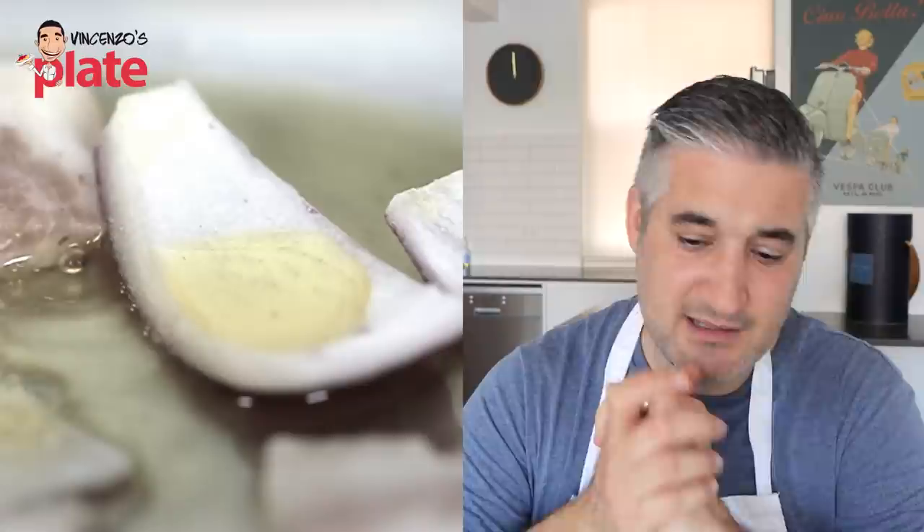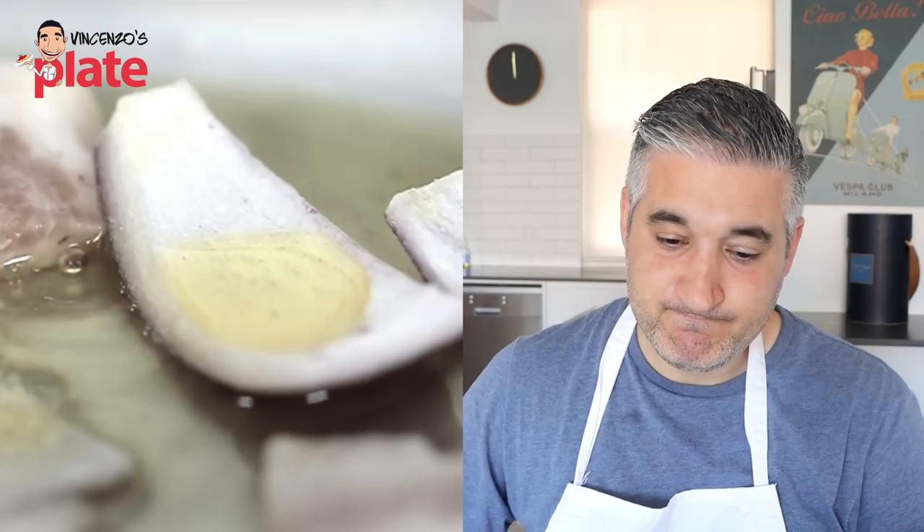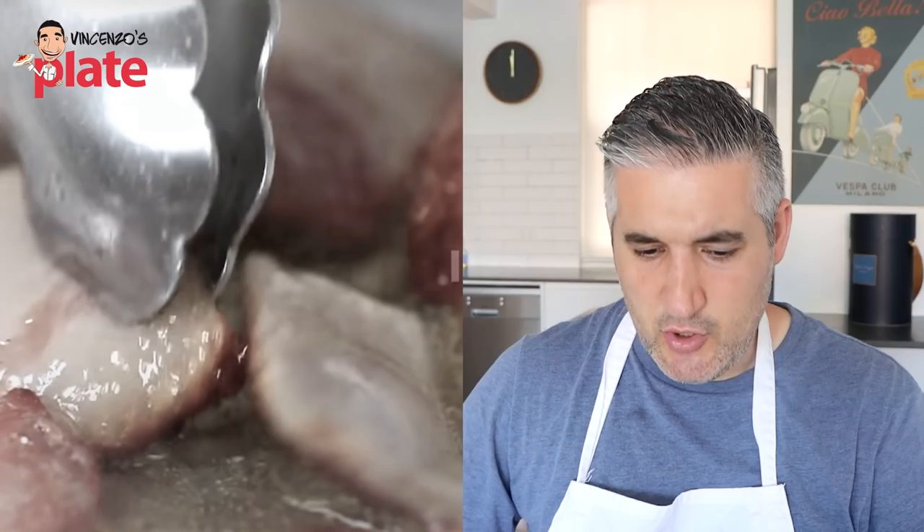The onion needs at least 10 minutes to caramelize, especially if the chunks are this big. Why put them together? The guanciale is pretty much cooked, whereas the onion is cooked on one side but not the other. The guanciale needs to be cooked low, low, low — not fast.